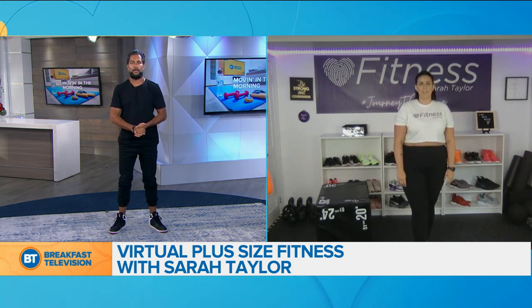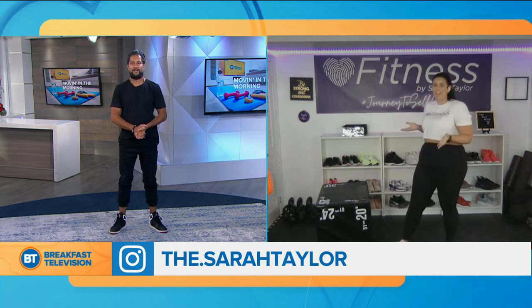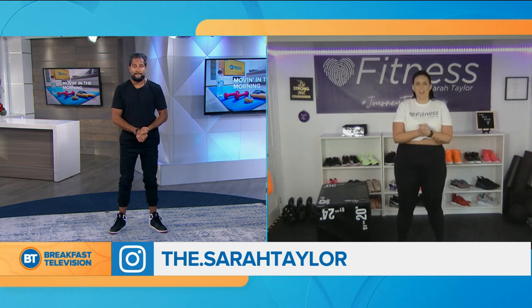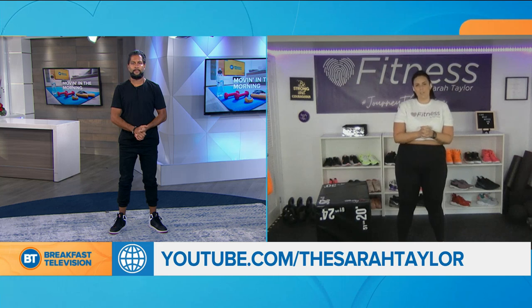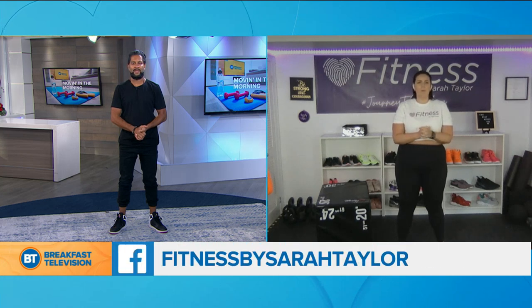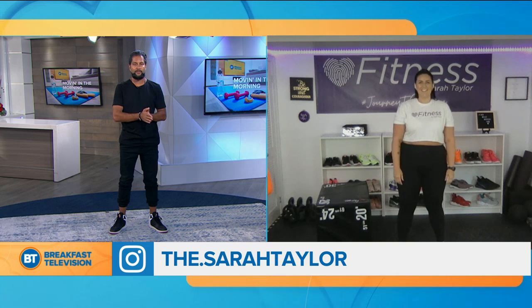Sarah, where can we find you on social media? @v.sarahtaylor is my Instagram. You can also find me at fitnessbysarahtaylor.com. We are now 100% virtual studio — we actually had to close our studio downtown due to COVID, so now we get to reach more women all around the world being 100% virtual, which is very exciting. Helping women build their confidence and strength in and out of the gym. Fitness classes with a dose of self-love. Sarah Taylor, thank you — Fitness by Sarah Taylor. Make sure you all check it out and get moving with us this morning. Thank you if you got up and did get moving.